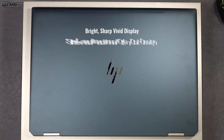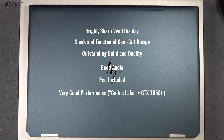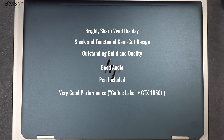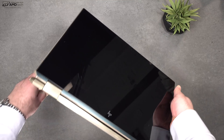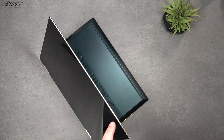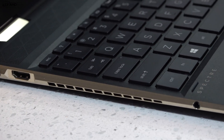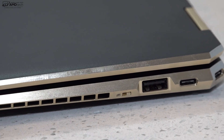So far I'm really impressed. I love the gorgeous, bright, sharp, vivid 4K display; the sleek and functional gem cut design; the outstanding build quality; the great audio from those Bang & Olufsen quad speakers; the included pen; and the strong performance from the Coffee Lake processor and GTX 1050 Ti Max-Q. No real deal-breakers so far. I've only had it a little over 24 hours, but I'll be putting it through its paces for a full review — testing thermals, battery life, gaming, 4K video editing, and daily driver use over the next couple of weeks.